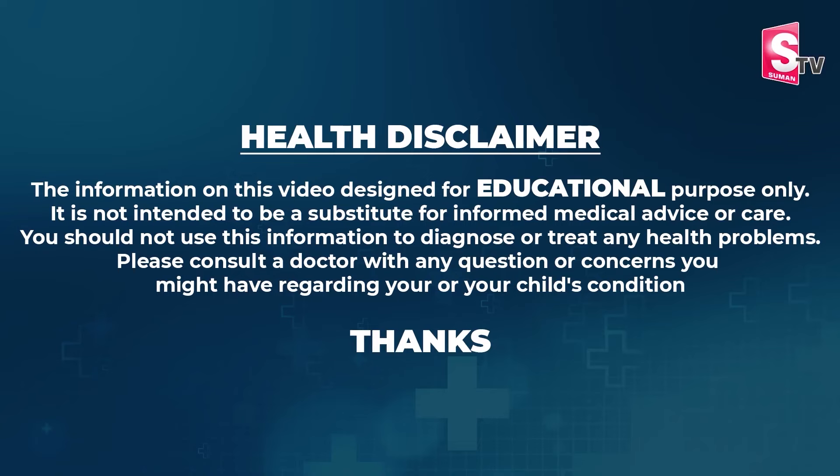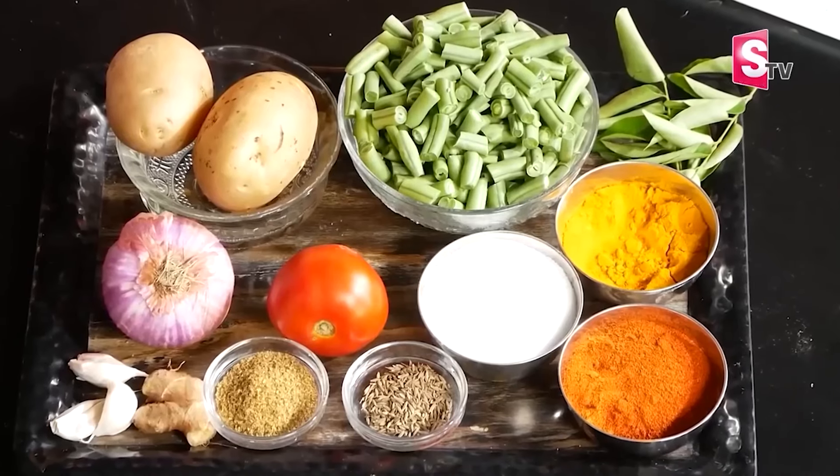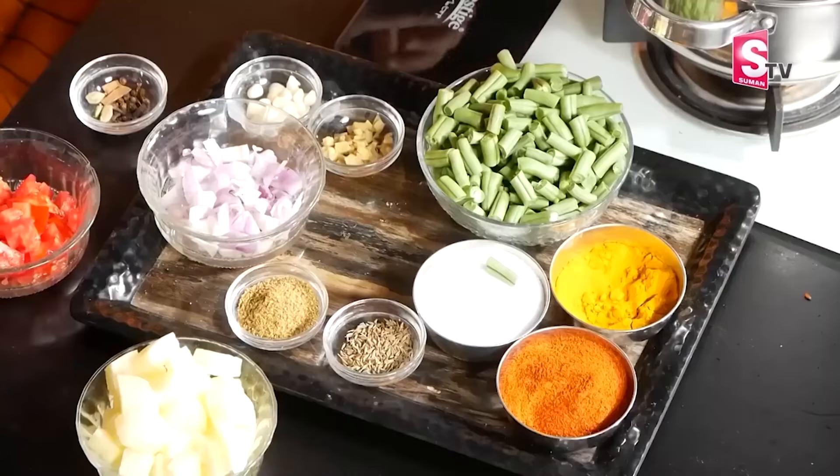We have put beans in this recipe. We have a protein in beans — only beans. We have to use beans, so we need their protein. In beans, there is bean — not to be put in beans, but here we need to add beans. Beans will be added today.